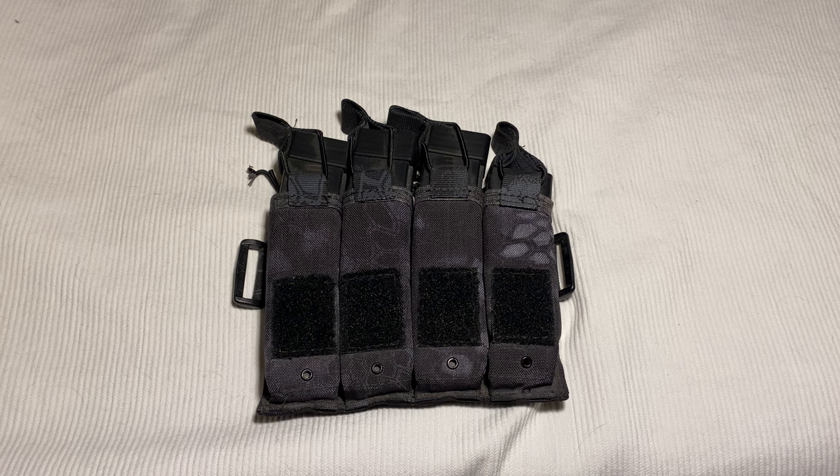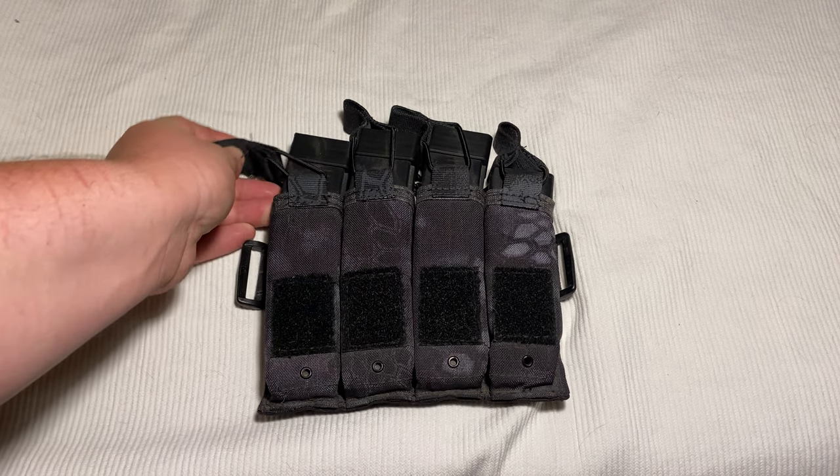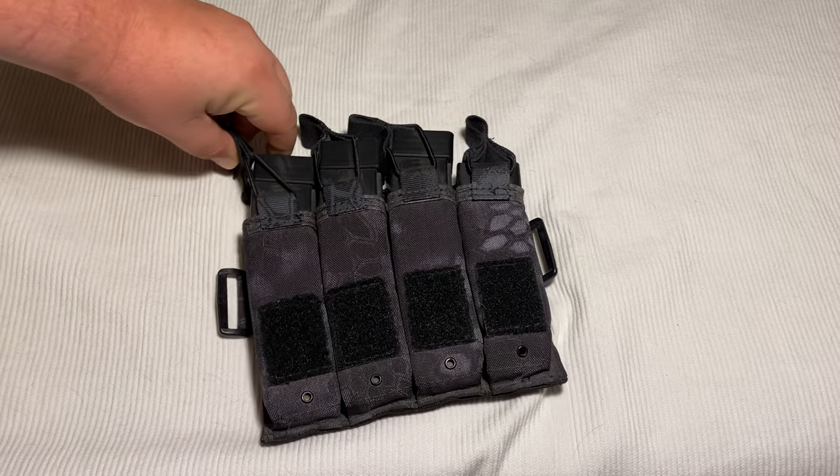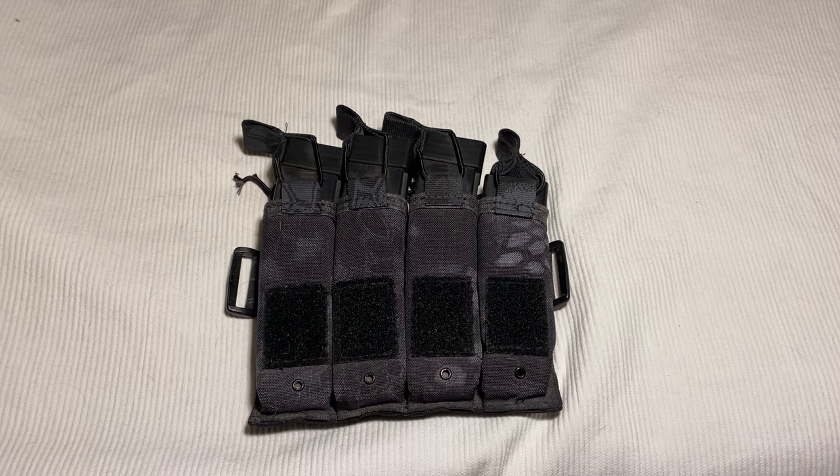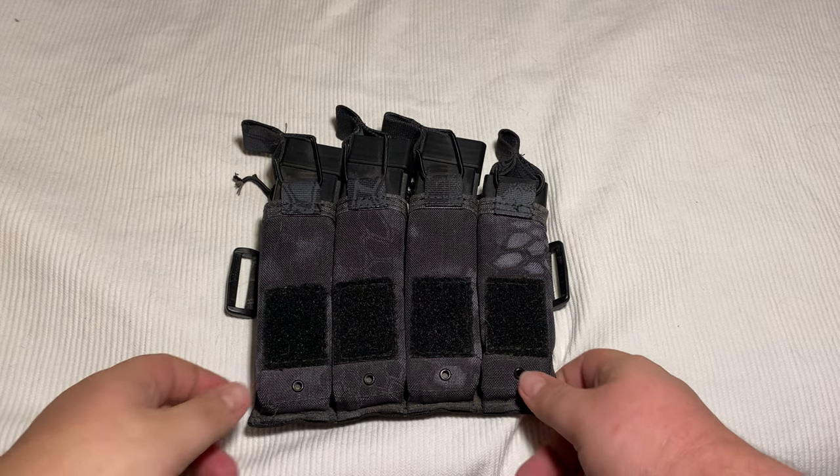I have been using this thing and, I hate to start with a criticism, but these things are still beyond tight. They're starting to loosen up a little bit, but they did a good job of making sure those things are not going to come out anytime soon.